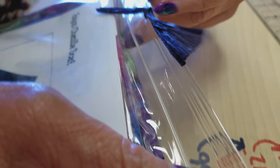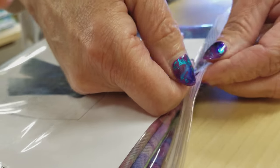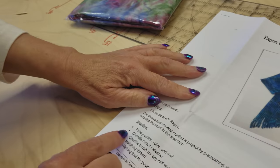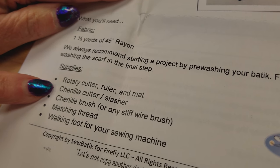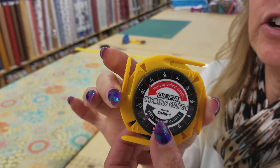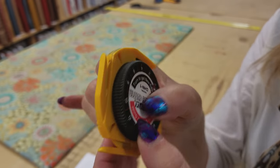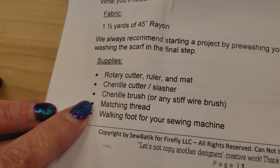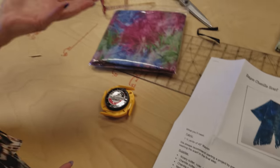There are some special tools that the pattern suggests you use. We're going to need a rotary cutter, a ruler, and our mat, and something called a chenille cutter. It's got a blade inside and there are different widths you can use to make different heights of your chenille. Chenille is a technique where you layer up fabric, cut through some of the layers, then rough it up or wash it so that it has texture. You can also use a chenille brush, but I'm not going to because I'm going to wash the scarf. You'll need matching thread, and a walking foot if you have one — it makes it a little easier, but a regular sewing machine works too.